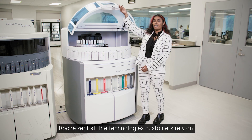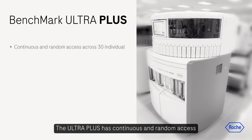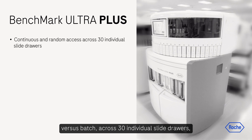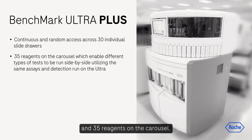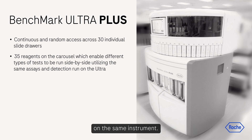Roche kept all the technologies customers rely on while integrating enhancements. The Ultra Plus has continuous and random access versus batch across 30 individual slide drawers and 35 reagents on the carousel. We can run Gastrin, HP, and CD3 next to each other on the same instrument.